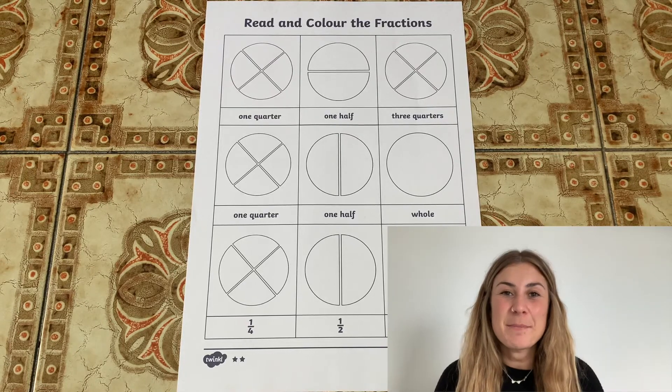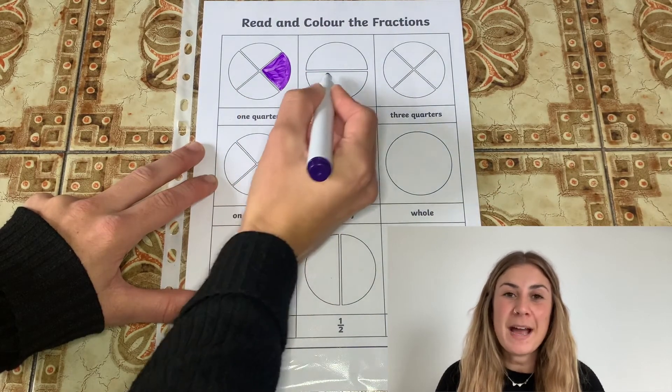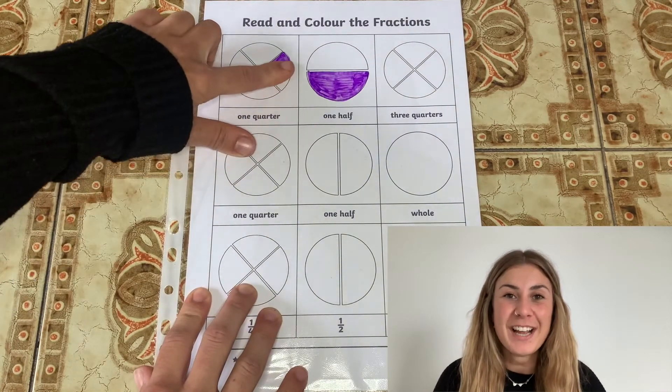An easy way to make this worksheet reusable is by putting it in a plastic wallet. Using a whiteboard pen, your children can then complete the worksheet and afterwards they can easily rub it off so the next child can use it.